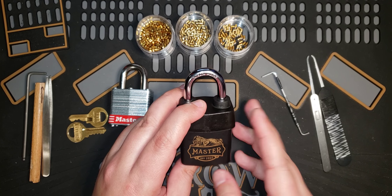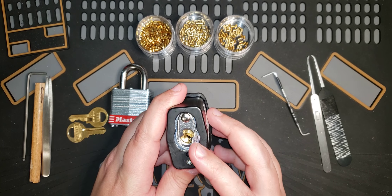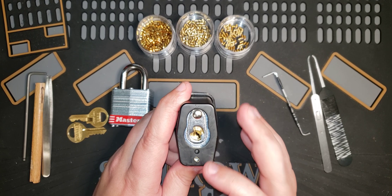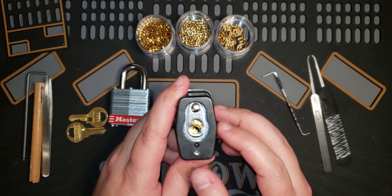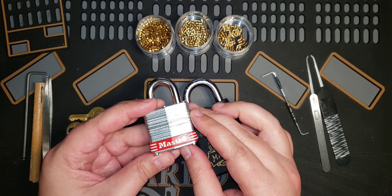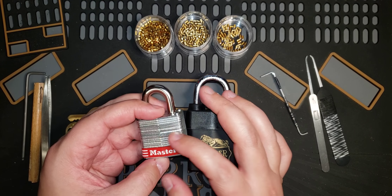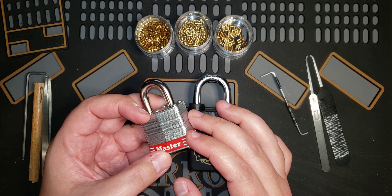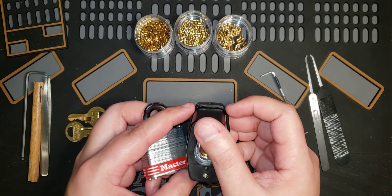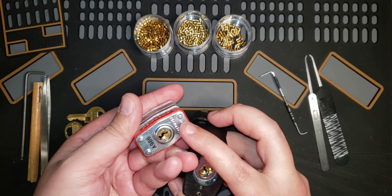This lock has four pins in it, but what's really interesting is the cylinder can actually hold six pins. After I pick it I'm going to gut it and show you what's on the inside. In comparison, this is the Master Lock number three — also a four pin, a little bit smaller, and it's rated 5 out of 10.